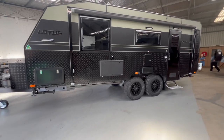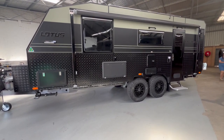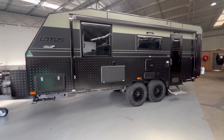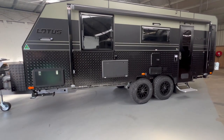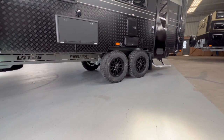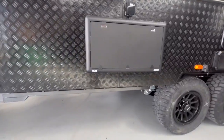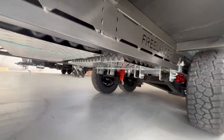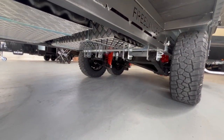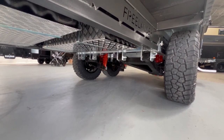The Lotus Freelander has got three solar panels on the roof. It's also got a 200 amp hour BTEC and a drive lithium battery. We have the truss chassis going all the way to the back, 17 inch Cooper tyres, a grey water tank and two 95 litre water tanks.